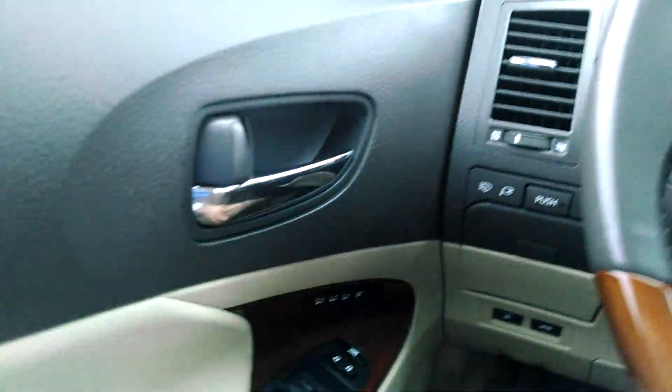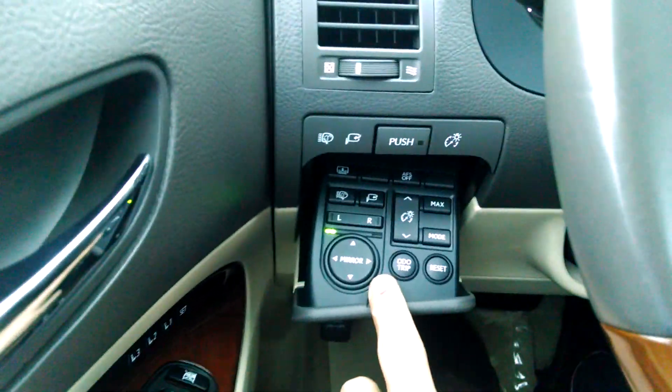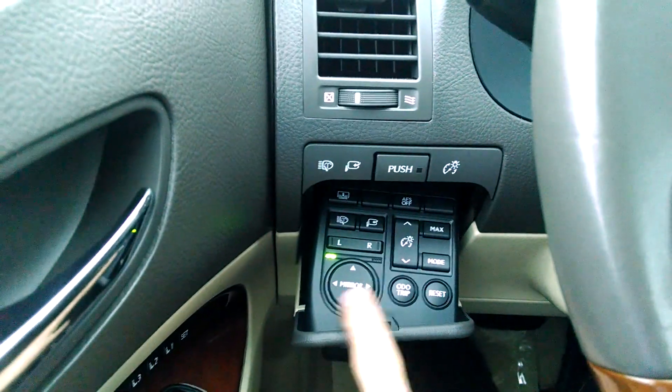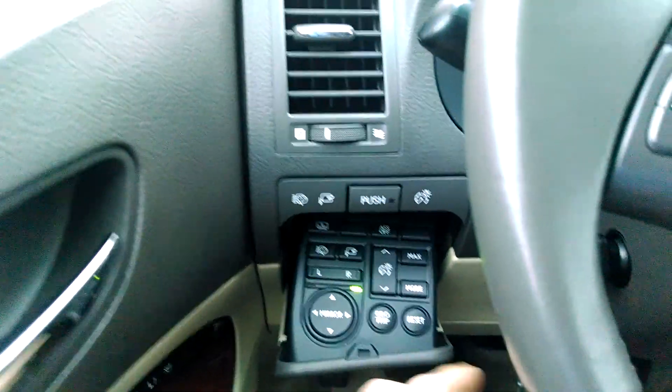To set the mirrors, I'm going to pop down the push panel of the button here. That reveals a little drop down panel. I can press left to adjust the driver side and adjust it as I need to.